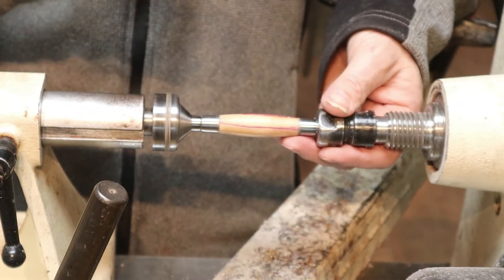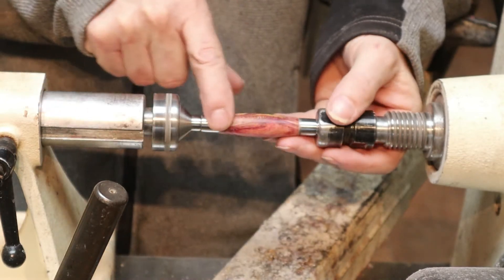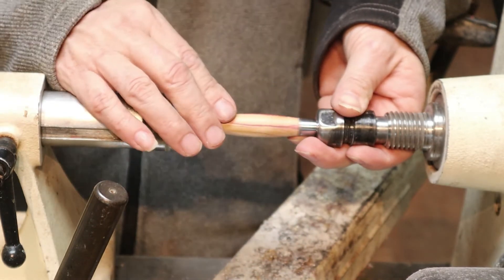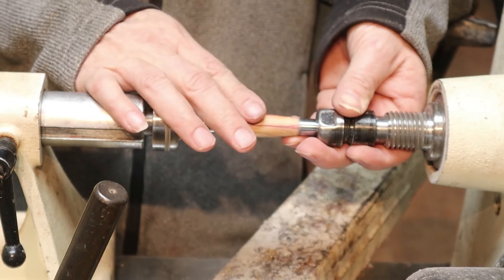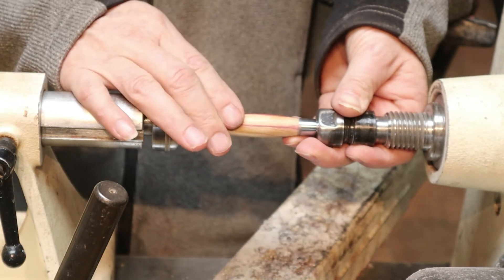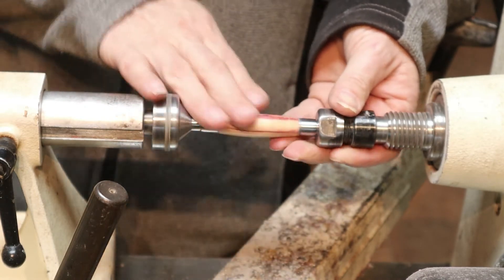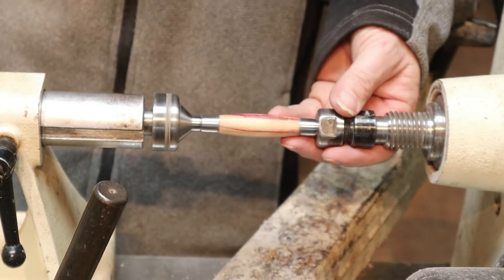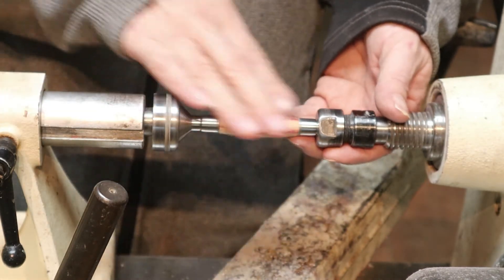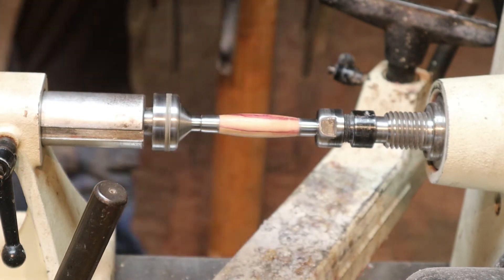Here we have a pen blank set up. This one is a scrap piece — it's got a pretty good void in it, so it's not going to become a pen, but we're going to put some CA finish on it for demonstration purposes. I'm going to go through five coats of medium CA glue, then polish it to a shine. You can use thin — if you use thin, you put on more coats; if you use thick, you put on fewer coats. I've got my paper towel torn up, let me grab the glue and we'll put some finish on this.